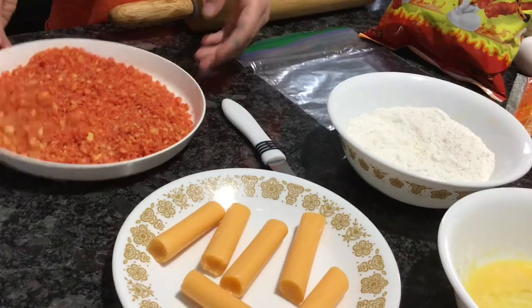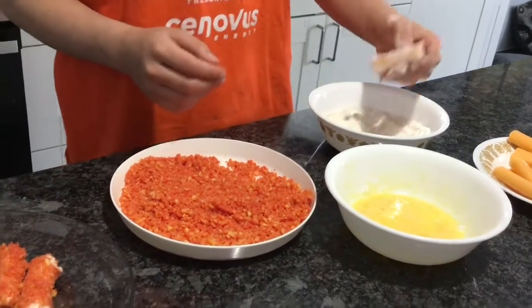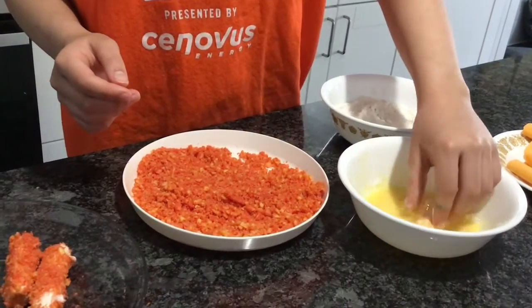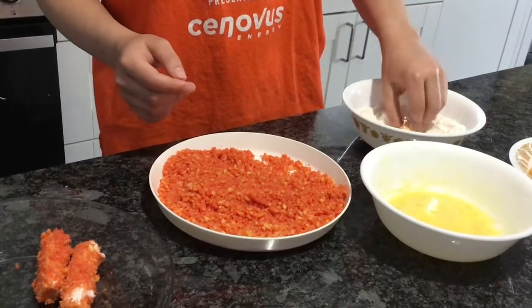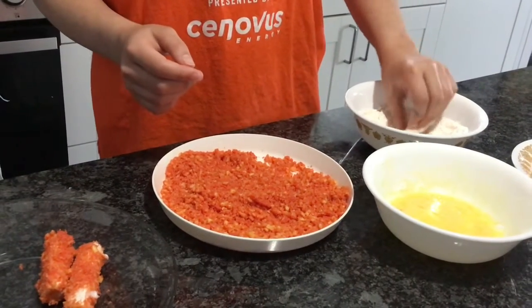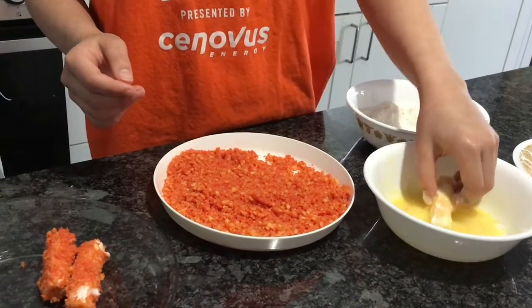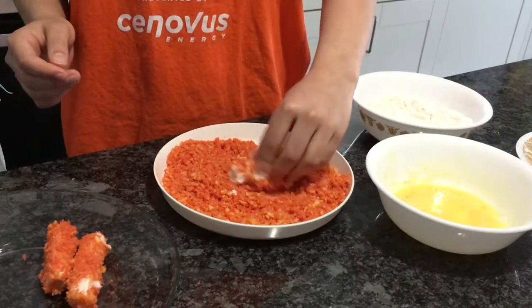Take a cheese stick and roll it in the flour until it's fully covered. Then dip it into the egg, making sure it's all coated. Dip it back into the flour, then back into the egg, and finally dip it into your crushed cheetos — make sure you get it covered all the way around.